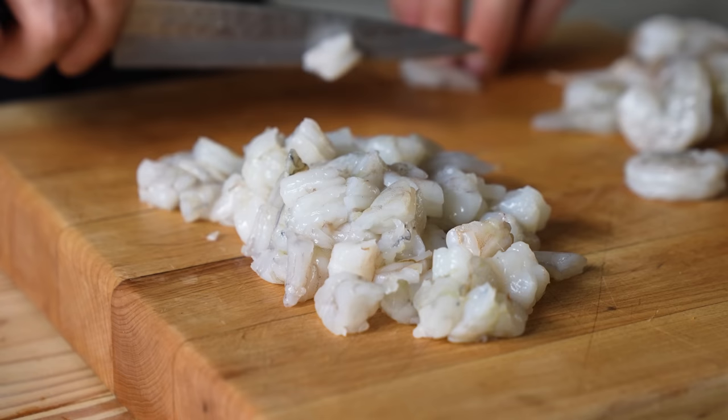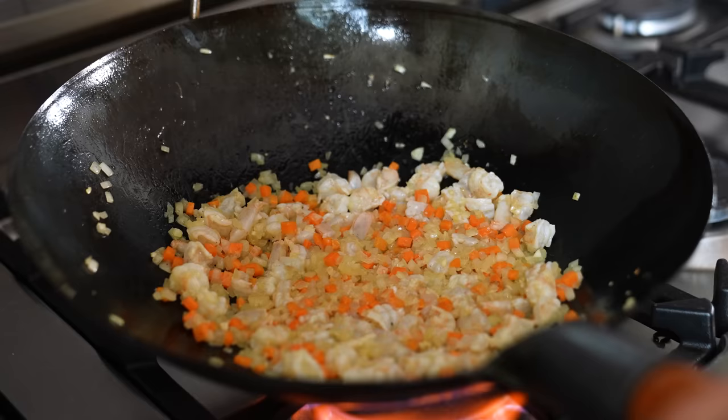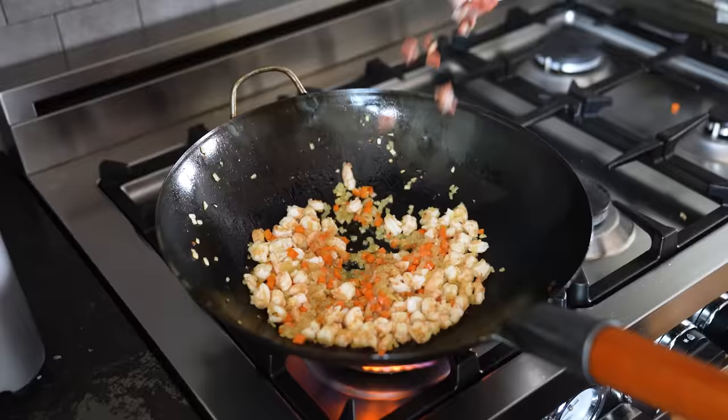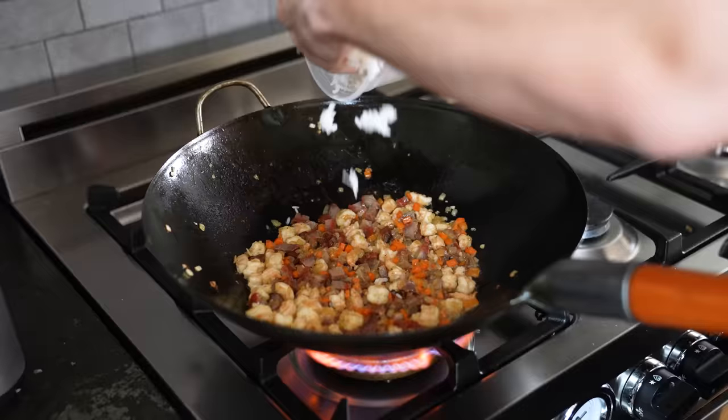Then add six ounces or 170 grams of peeled and deveined shrimp that have been cut into half-inch pieces. Stir-fry until cooked through, about three minutes. Optionally, add half a pound or 226 grams of cooked chashu pork chopped into small cubes — if you have it. Stir-fry that until hot, about one minute.